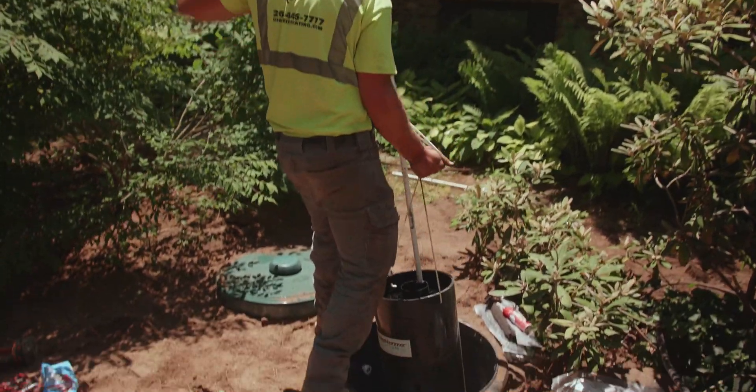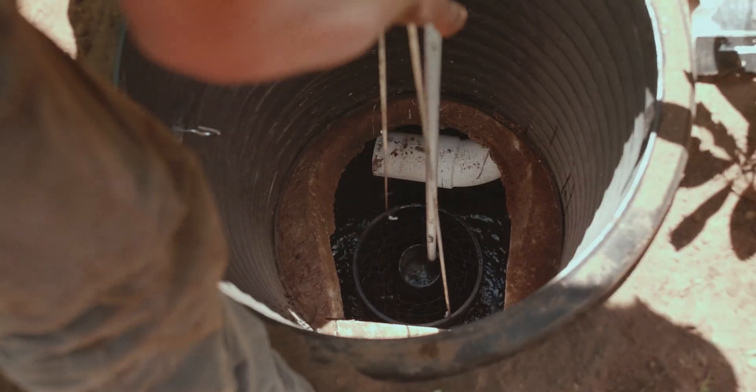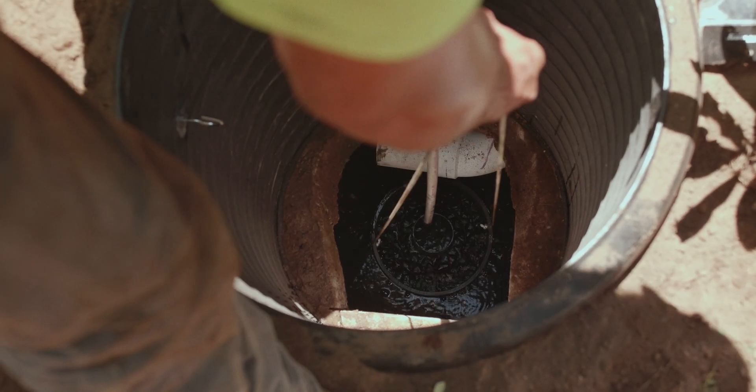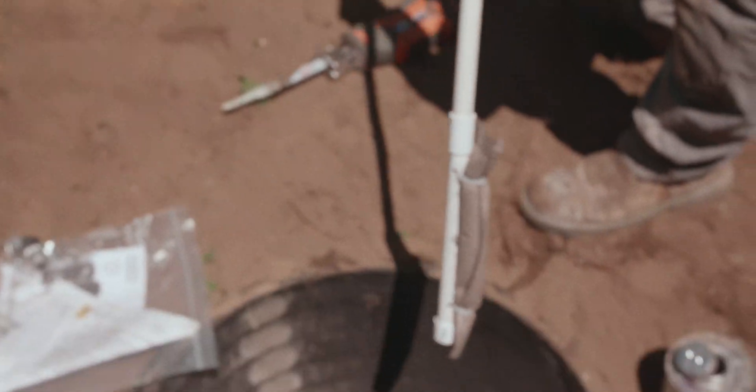There are also quite a few options for using Sludge Hammer units in new applications. If we are involved in the process of designing your system, we can use engineers at Sludge Hammer to help design the perfect system to fit your needs. Sludge Hammer units can be used in conventional systems to help process the waste and in some cases even help reduce field sizes.